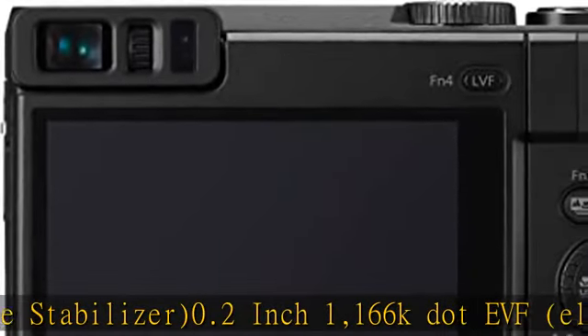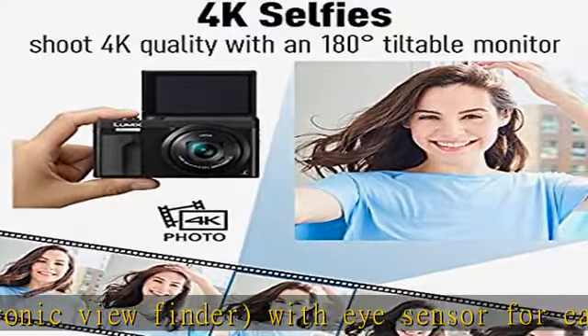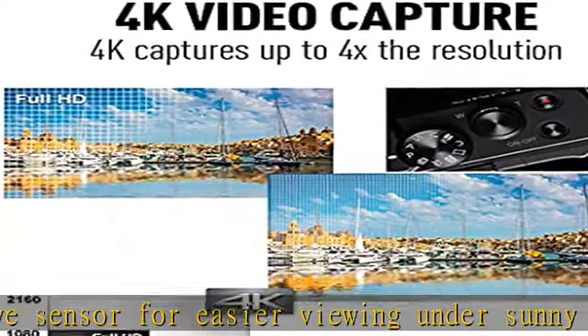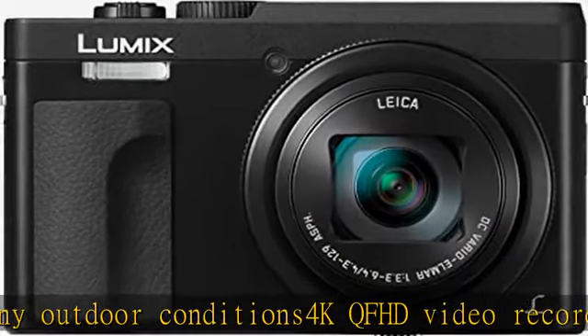4K QFHD video recording 3840x2160 plus exclusive Lumix 4K photo and 4K post focus with internal focus stacking feature. Lens barrel mounted control ring enables quick intuitive operation of important functions. Wi-Fi plus a 180 degree front flip-up touch.